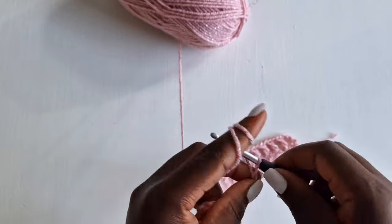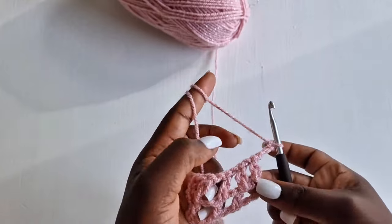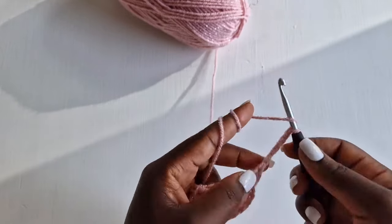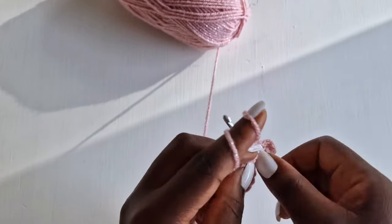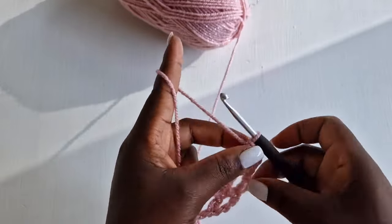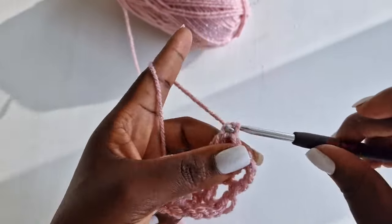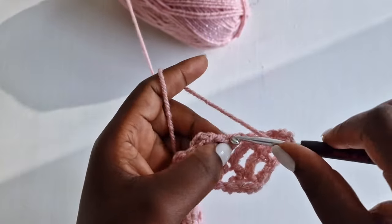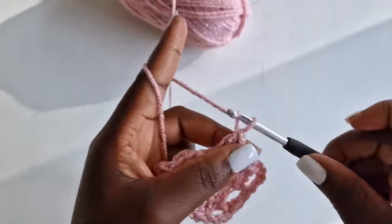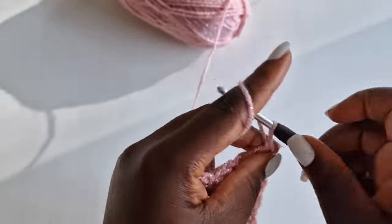Row three: chain three like a double crochet, then chain one like a chain one space, and go on top of a double crochet with a double crochet. You're going to continue working this until you have a total of 30 rows for a size small to medium.